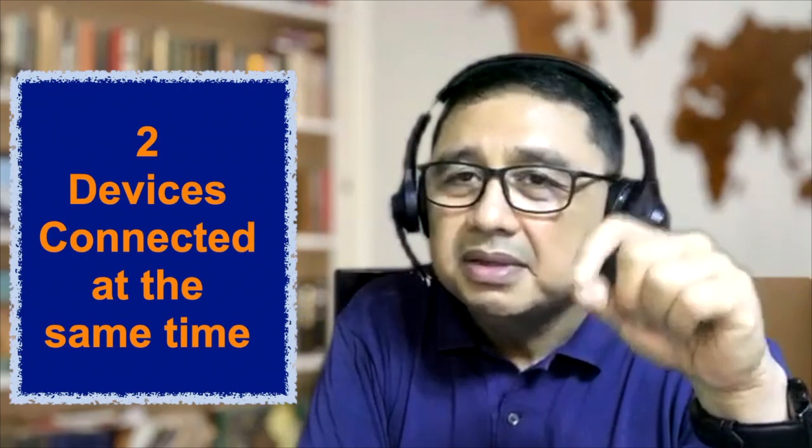Come in on Monday and that full charge will last you until Friday. Second, the Go Work Wireless can connect simultaneously to two devices, which is very handy.